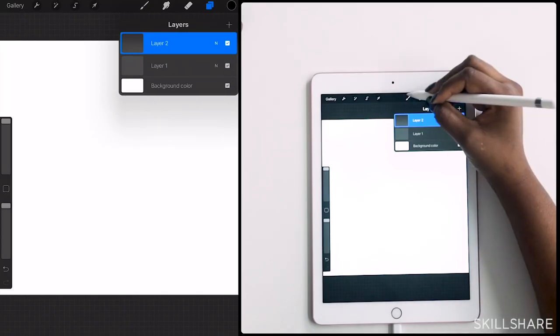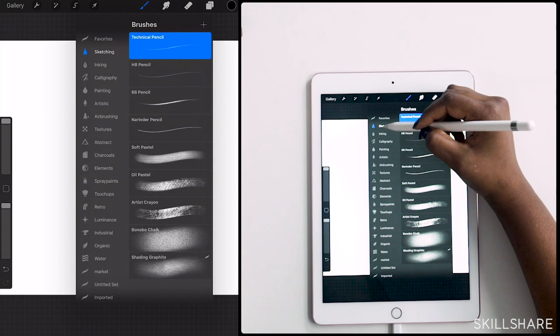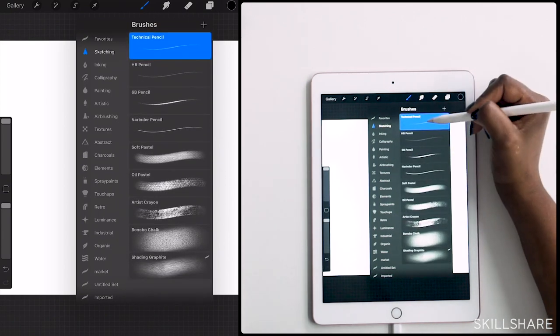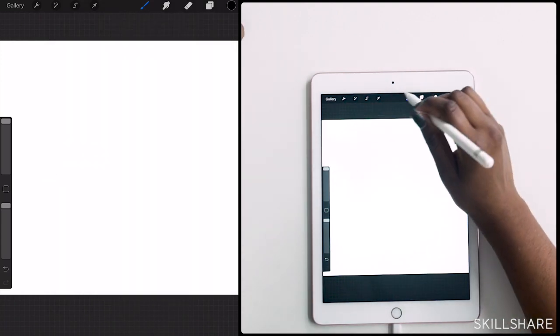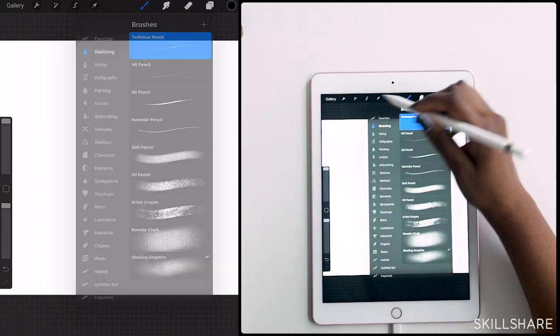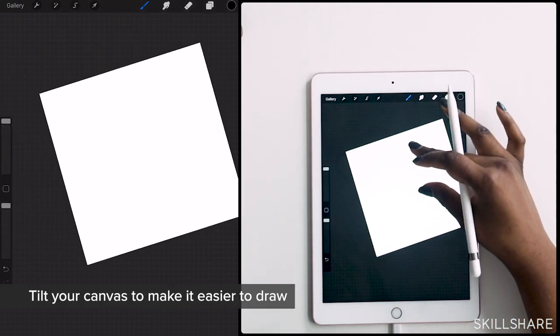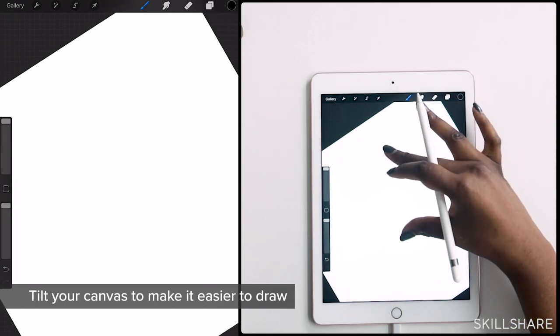I already have a layer one, but if you wanted to create a new layer you would just add one. I'm going to start sketching. I like to use — under pencils or under sketching — you'll find all these pencil tools. I really like to use the technical pencil, but you'll find there are softer ones, the HB and the 6B, which give really loose lines. I think the technical pencil works really well for me. The canvas is like a smart canvas, so I always like to tilt it to the side to get started.